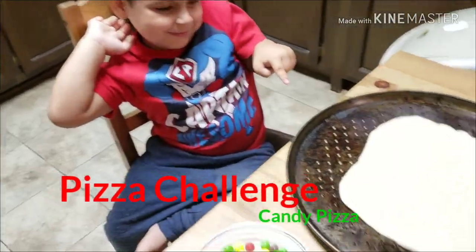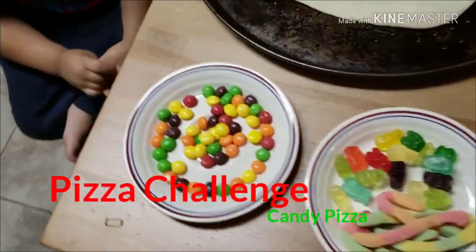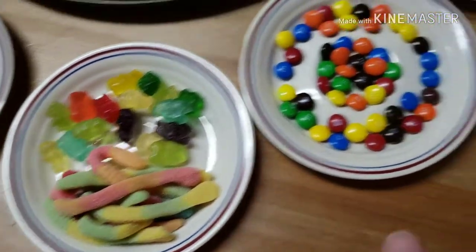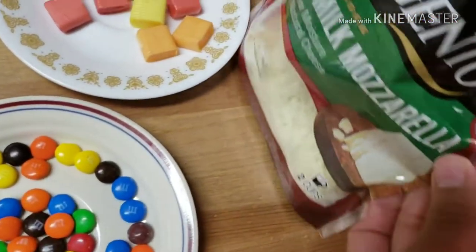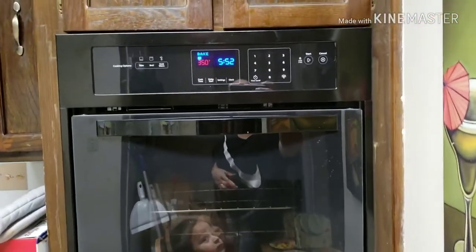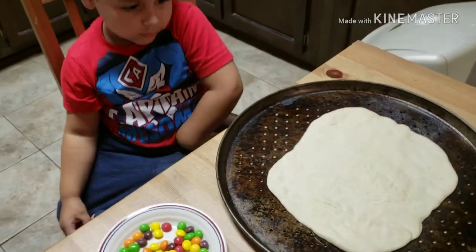Today we're going to make homemade pizza, but not traditional pizza. We're going to have some special ingredients: Skittles, Sour Gummy Worms and Gummy Bears, M&Ms, Starbursts, some mozzarella cheese, pepperoni, and pizza sauce. We went ahead and preheated the oven to 350, so it's ready. And now we just got to decorate our pizza.